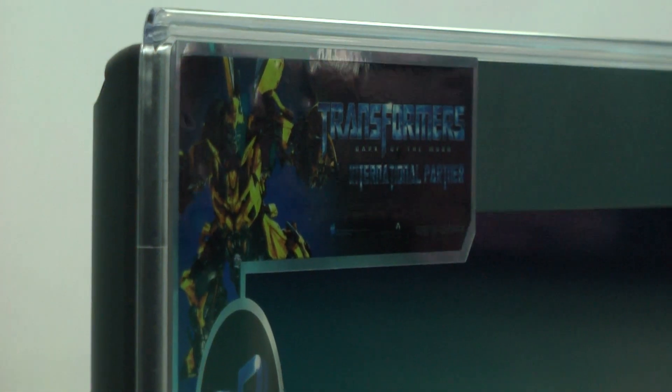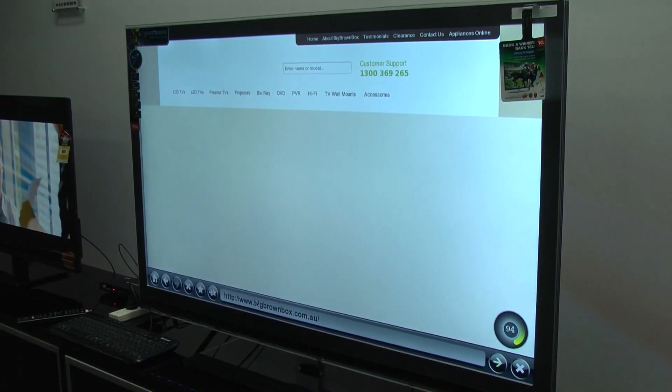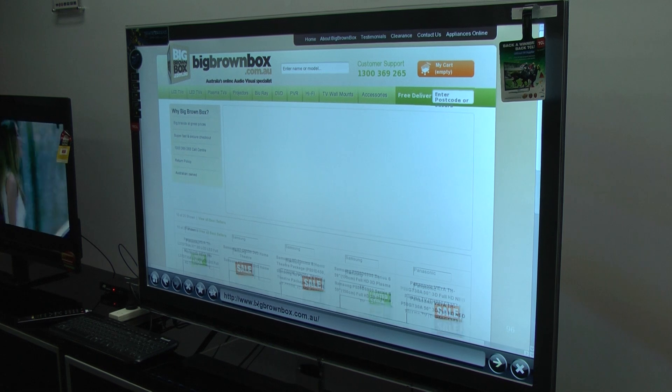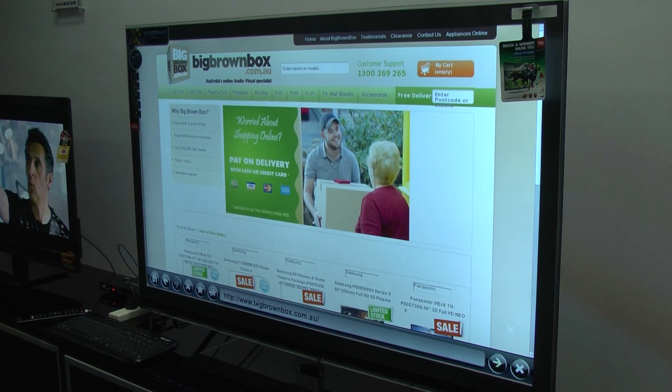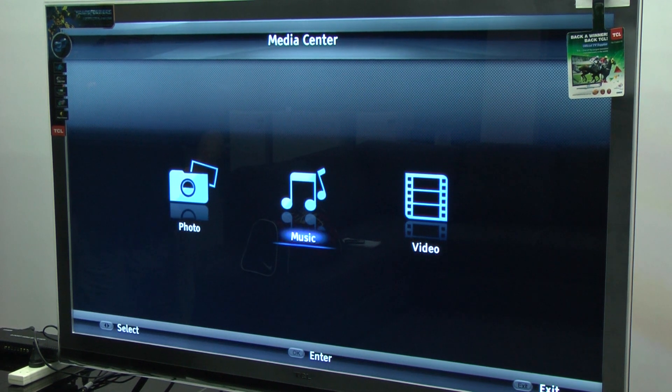These TVs have internet capabilities as well. You've got a web browser on them, and you also have the ability of DLNA streaming. So if you have music, movies, or photos on a server computer, you can actually stream all those videos, images, or photos straight onto the TV wirelessly.